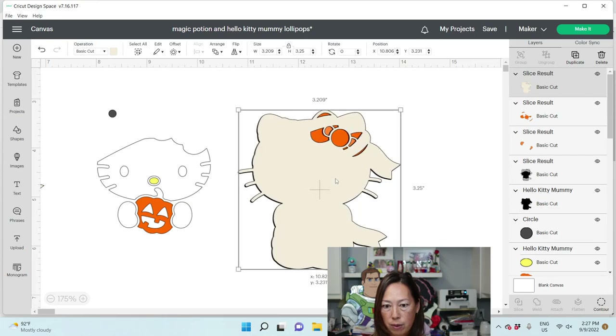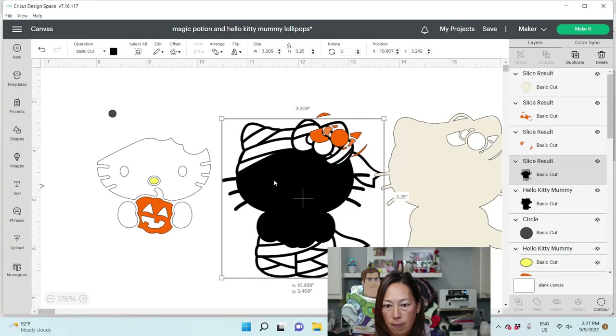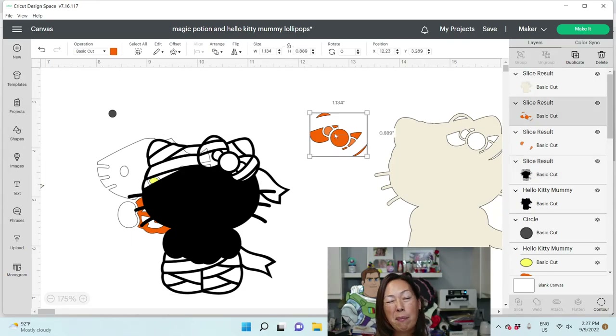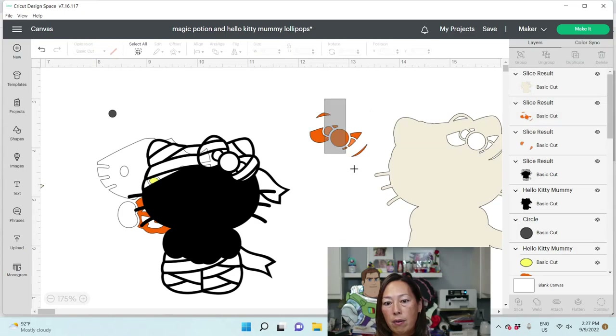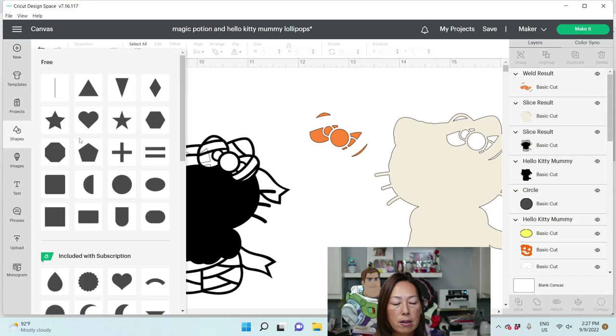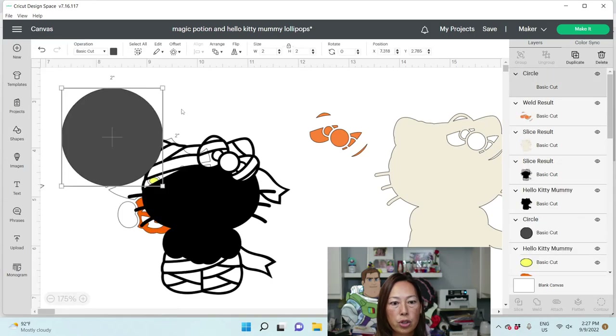So now what do we want to do? I need this to be full. I can't remember how I did it the first time, but this is what we're going to do: I'm going to grab this and weld it. Then because it's not all touching, we're going to grab some shapes.